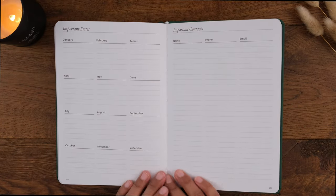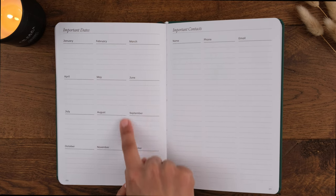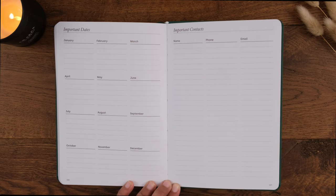Finally, at the back you have another place to jot down important dates and a page for important contacts.